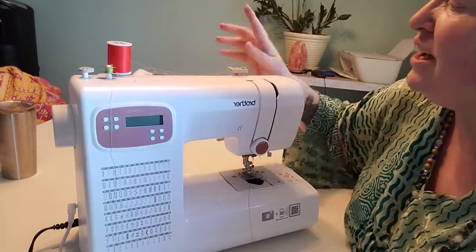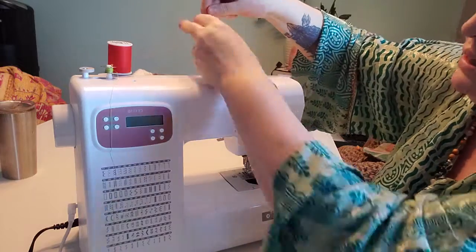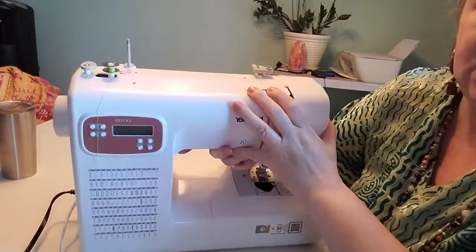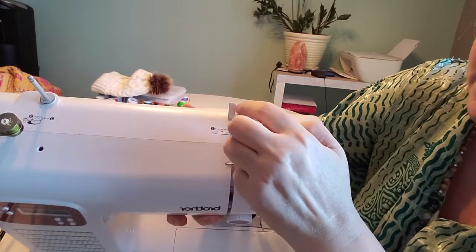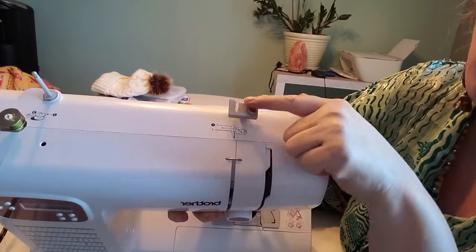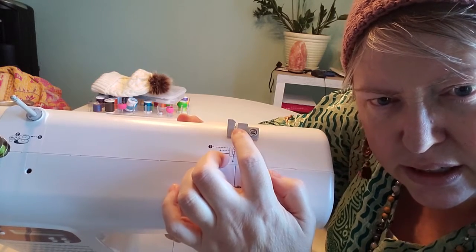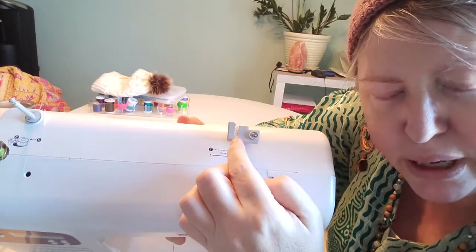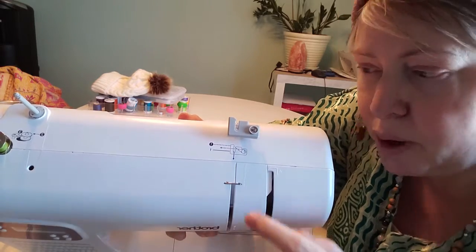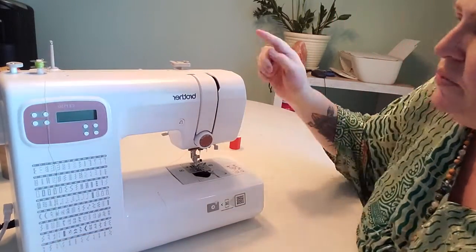This next bit here at the top is where your thread gets threaded through. Your cotton goes from there, into this, and you slide it in here — you can probably see in here it's got two little tiny metal things, so you have to pop your cotton all the way down. I will show you how to thread your cotton in a later video. This one is just a description of the machine.